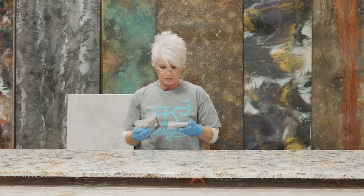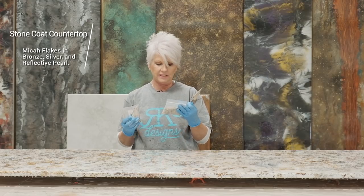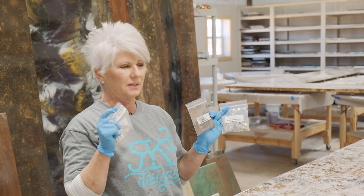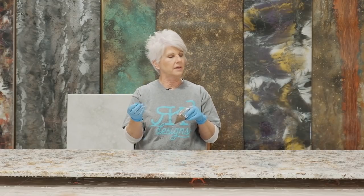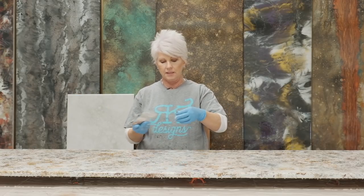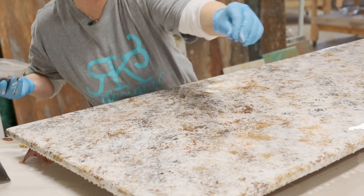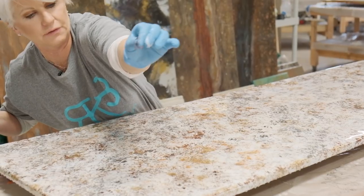Now I want to come in with some mica flakes. I've got three colors: a bronze mica flake from Stone Coat, a reflective pearl mica, and a silver mica. The reflective pearl micas are really big flakes — I think they're going to give some cool looks. I'll start with my bronze. I don't want them all over; I want them in areas like natural stone. A lot of times natural stone will have little flakes every so often — you don't see them completely over the entire piece. So I'm going to strategically place them almost in a vein.